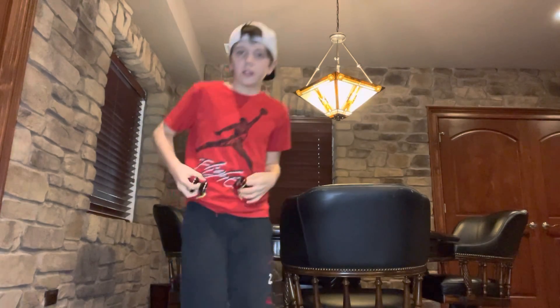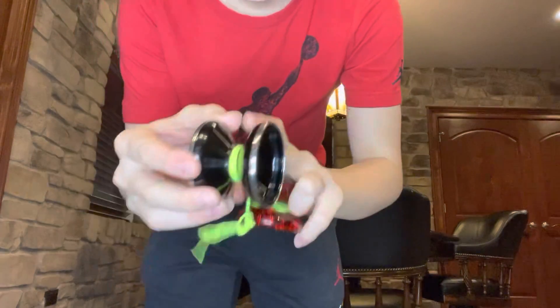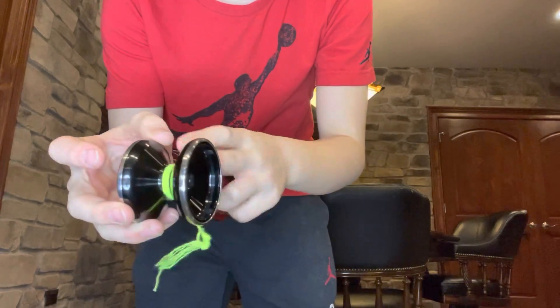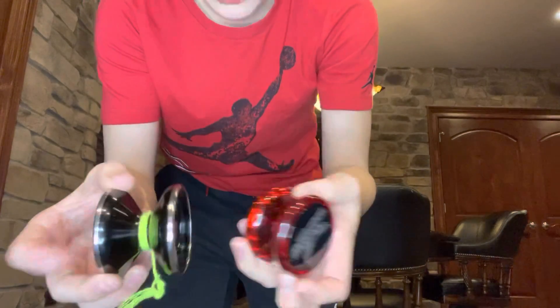Also, the unresponsive yo-yo has a wider inside — a wider gap — so you have more accuracy on your tricks.